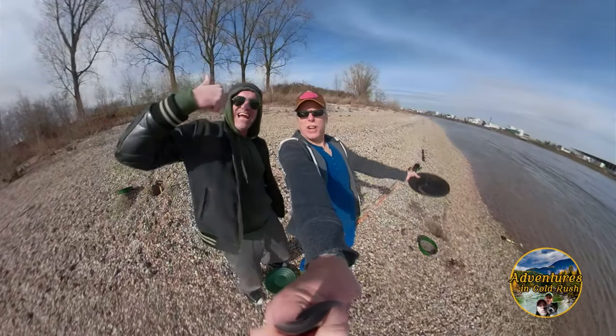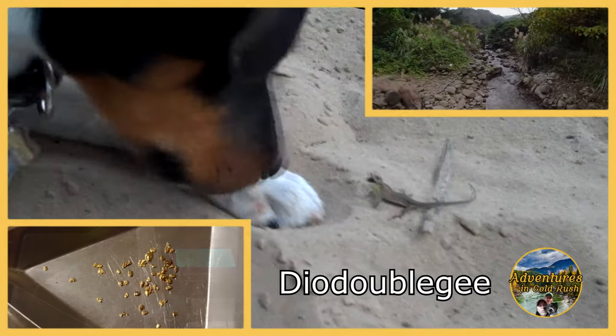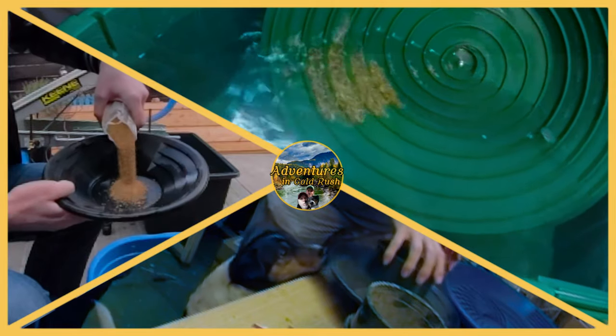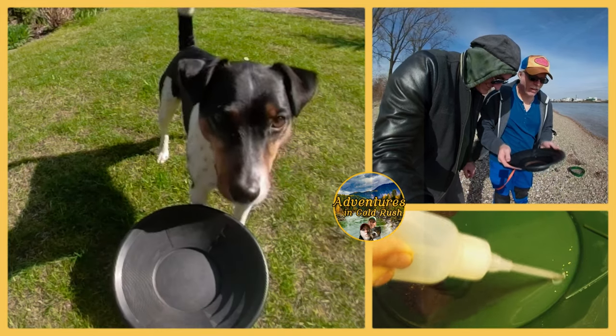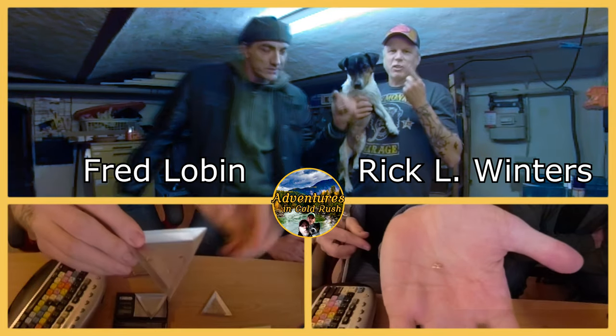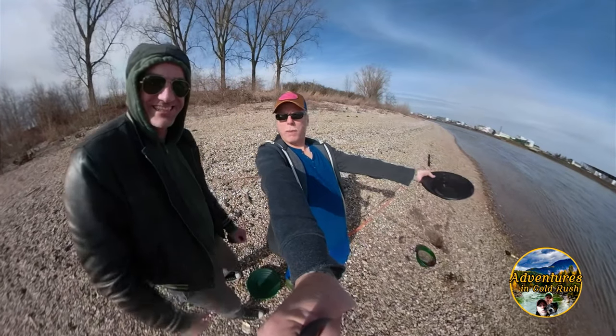First time out and we have found gold! Taking it into the dirt — Adventures in Gold Rush, baby!